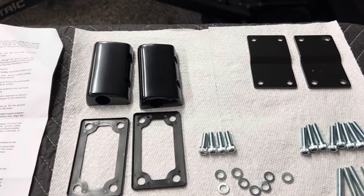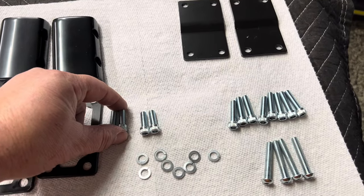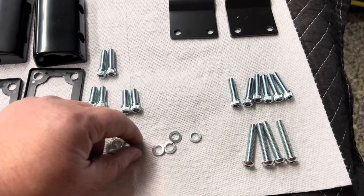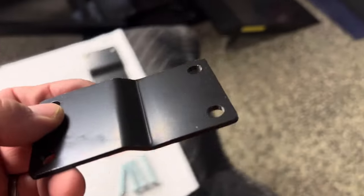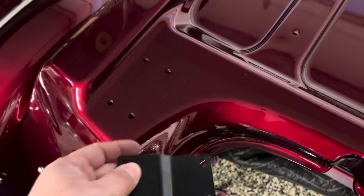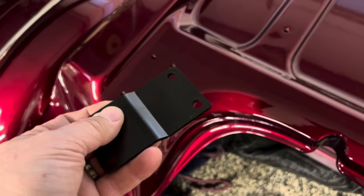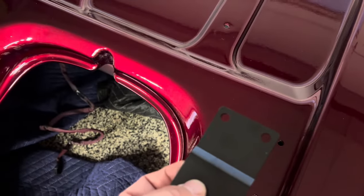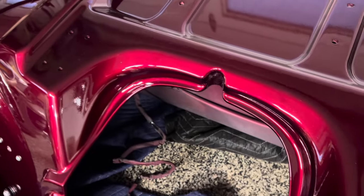The next step is to get the blocks and the gasket: two short bolts for the front, two long bolts for the back, four lock washers, and one of the plates. Don't forget this is a step-down — it's made to go like this on each side. Then you're simply going to bolt it underneath.